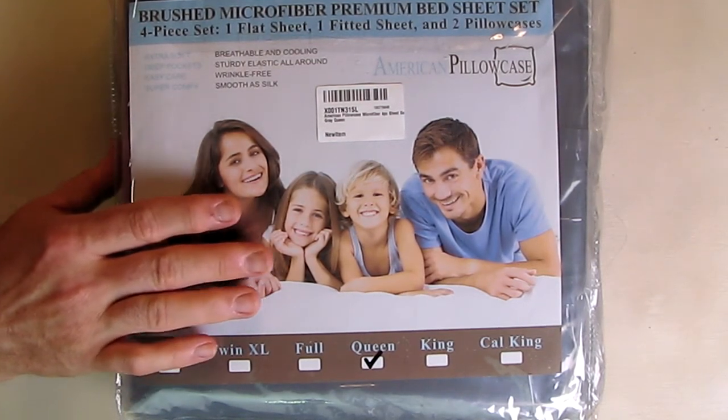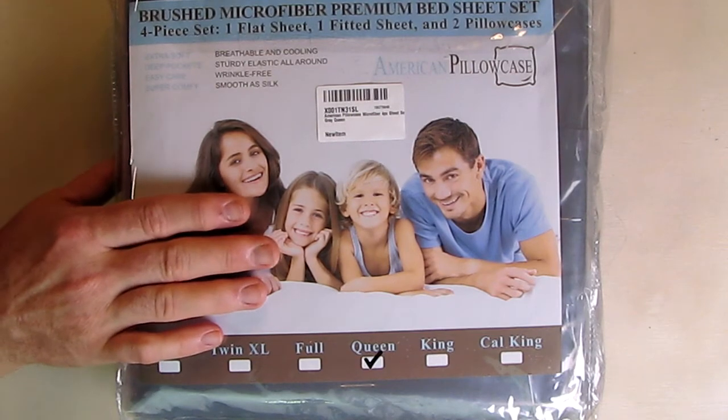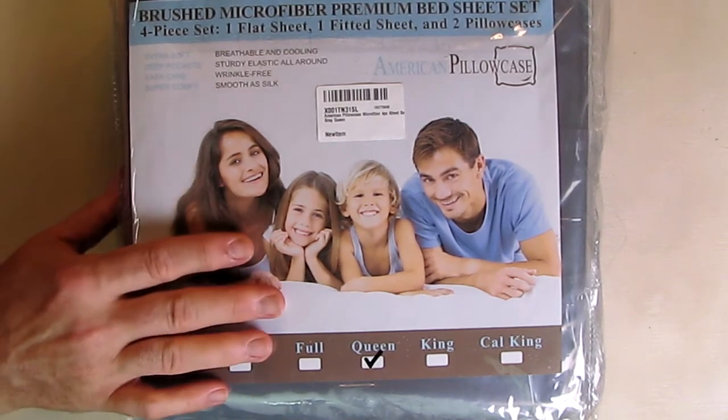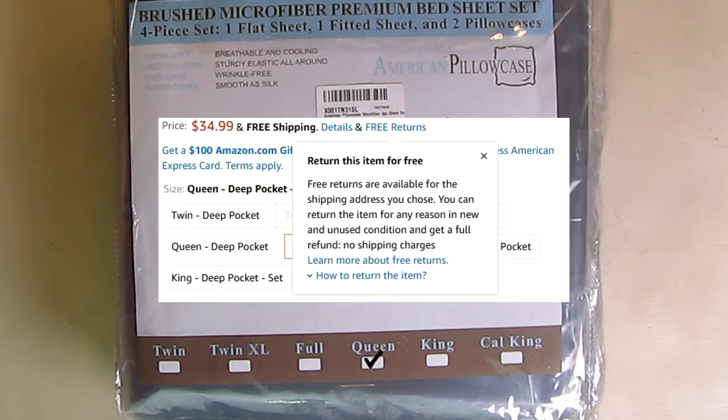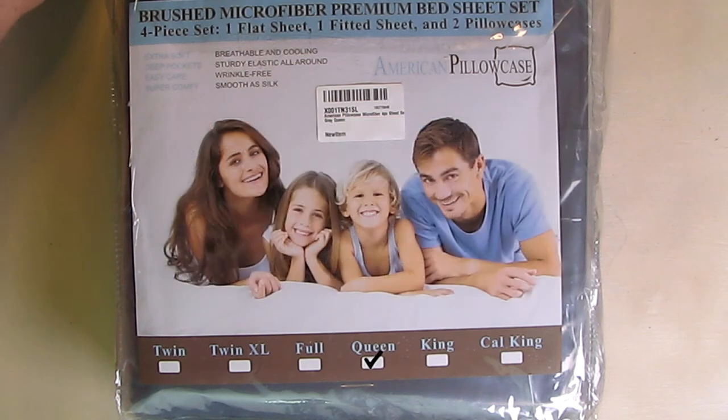American Pillowcase offers a money-back guarantee. They stand behind their products — you can return any defective product hassle-free. I'll have a slide showing how free returns are available on the Amazon website, and you can see right there that you can return these.